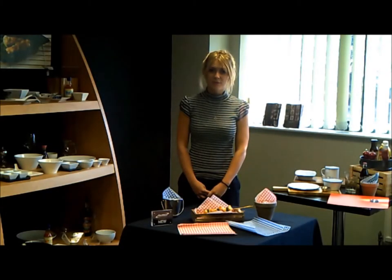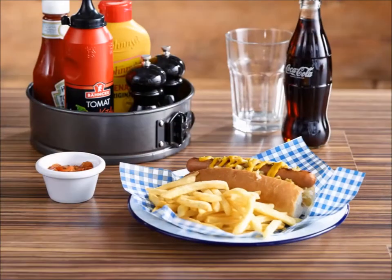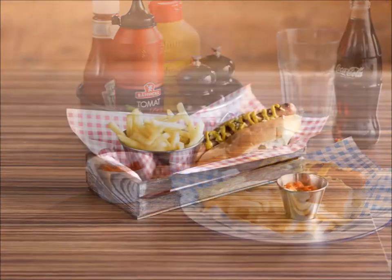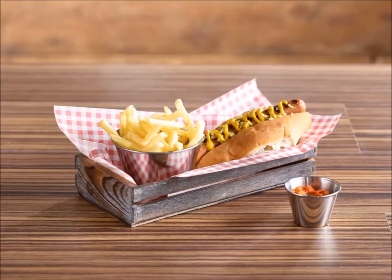Gen Y have added a new style of greaseproof paper into the range. A great way to add colour and vibrancy to a gourmet fast food dish is to incorporate gingham greaseproof paper into the presentation, which is why Gen Y have introduced both red and blue gingham greaseproof.